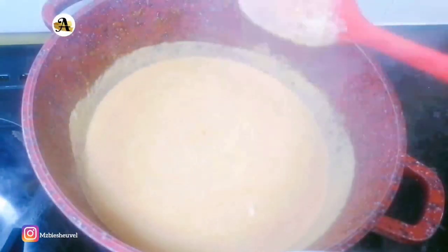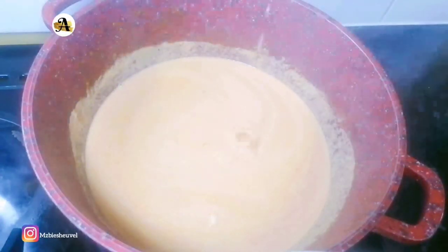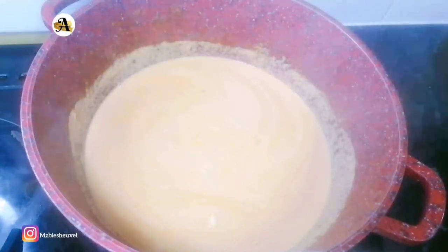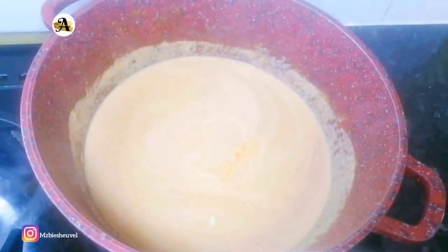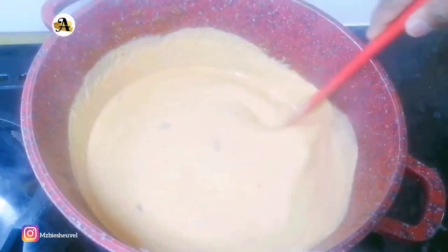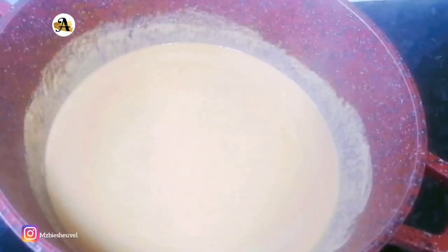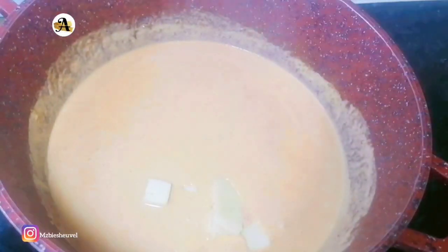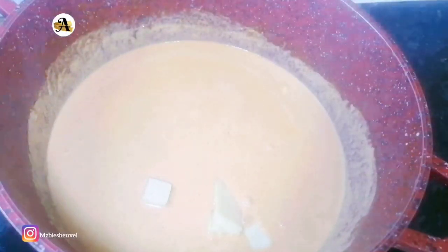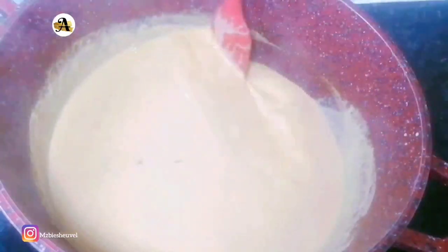To balance out the flavors of the other ingredients, I have squeezed the juice of half a lemon into the mixture, then mix till it's well combined. Usually for this sauce parmesan cheese is used, but since I don't have it I use cheddar slices. This will help thicken the sauce. At this point, allow it to simmer for about 15 minutes.